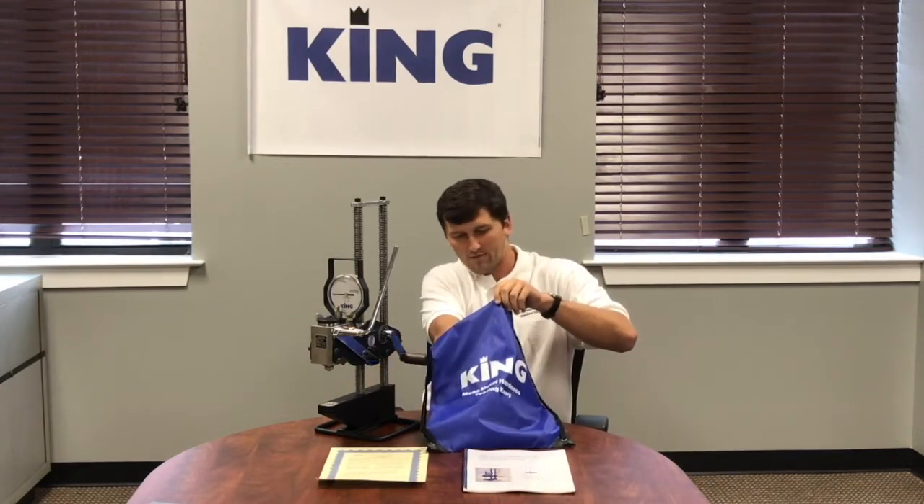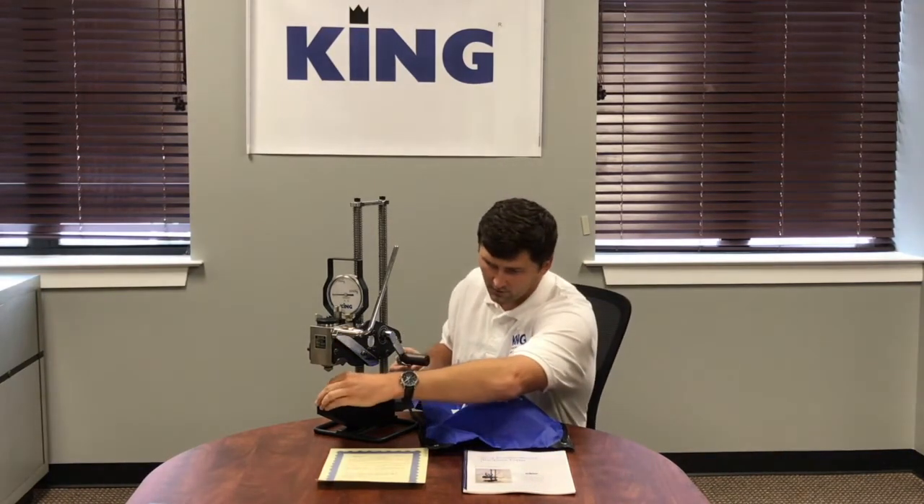We will also have our three anvils here. We have our flat anvil that I'll throw onto the base here. We have a V anvil for testing rounds — when you're using the V anvil, you have a capacity of testing up to an eight inch OD pipe. And then we also have our dome anvil as well.